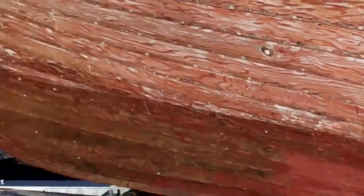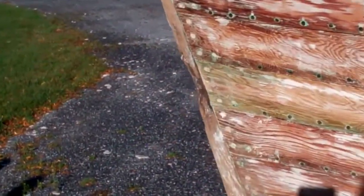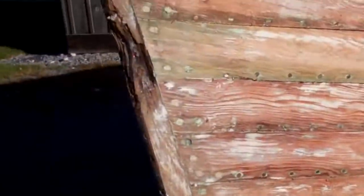Now we will flip this boat to work on the bottom. The only bruise we found in the entire hull is right here — this dent. And that's what it is. It's not rotted, it's just dented.